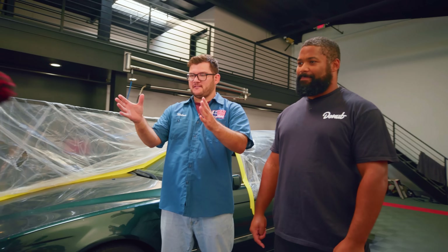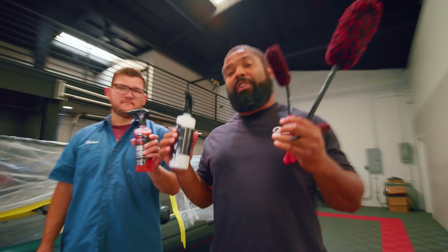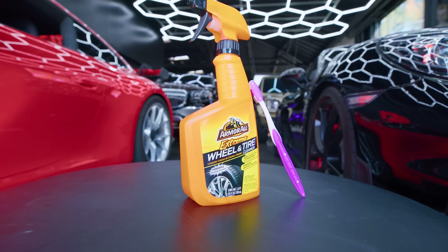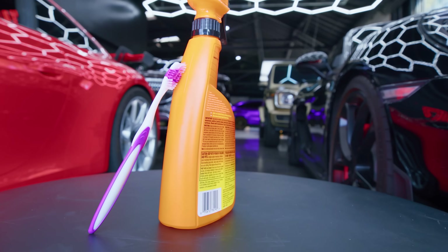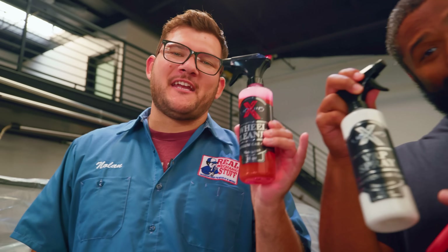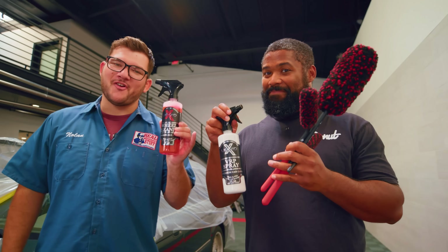Jimmy, what tools are we using? These are some very good-looking brushes. This brush and spray kit cost us $75, and the professionals are getting a simple $5 Armor All kit with a toothbrush. Let's see if our kit that costs 15 times what the pros are getting does 15 times better a job.